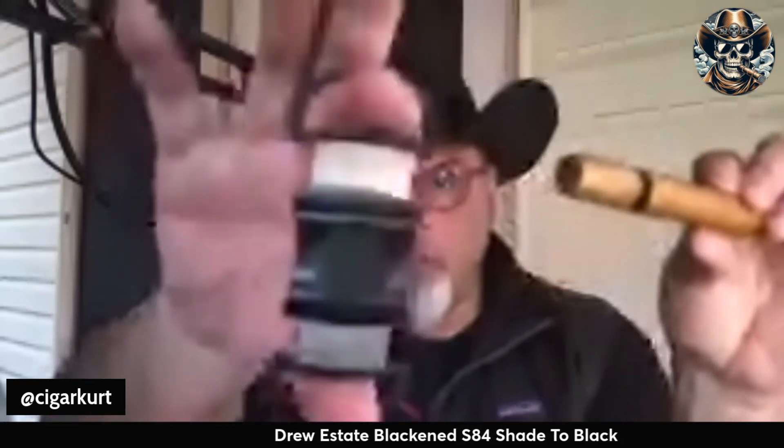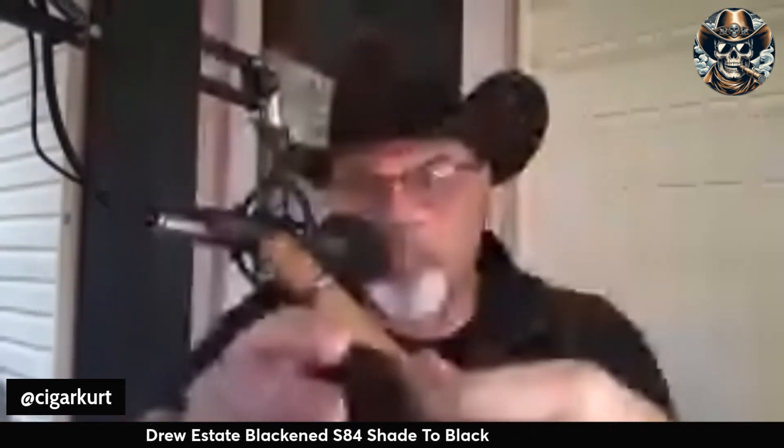Got the cigar cut here using a straight guillotine cut — my Perfect Cut. Absolutely love this cutter, cuts it perfect every time. Cold draw — no issues at all on the draw. I get that hay again and then there's a little bit of spice, kind of a spicy black pepper on the cold draw. We'll go ahead and get it lit up.